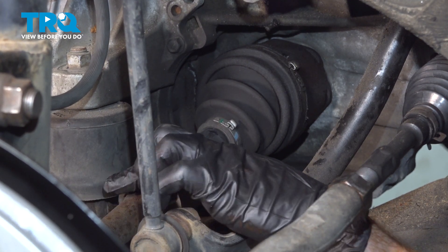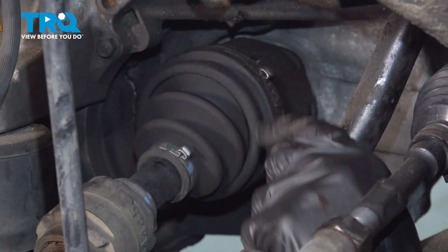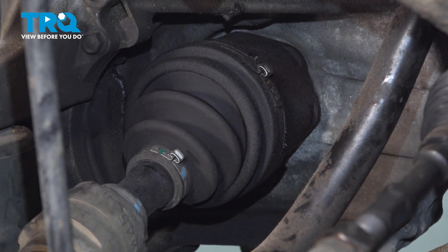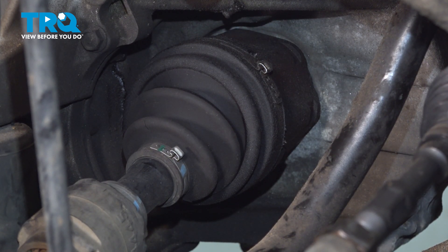With the axle separated from the wheel bearing, you want to continue following the axle to where it connects to the transmission. We're going to dislodge it from this area by gently prying — this can be done from underneath the vehicle. Keep in mind, when you do this, there could be fluid in the area, so have a collection bucket handy.